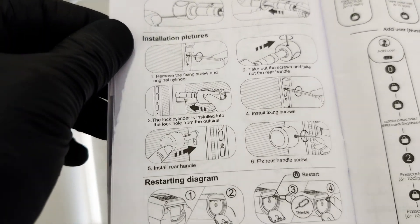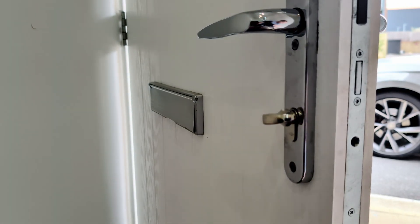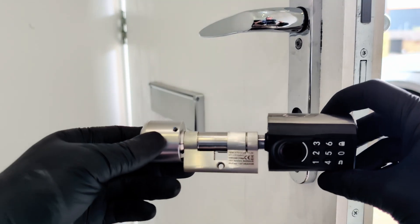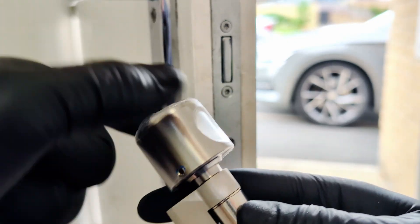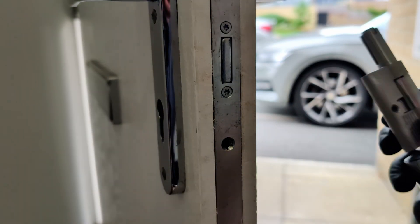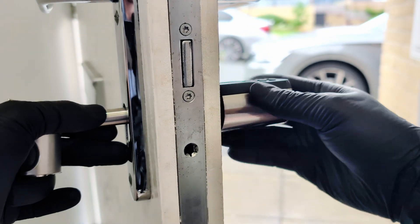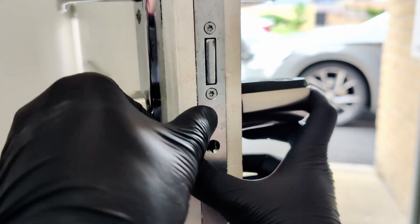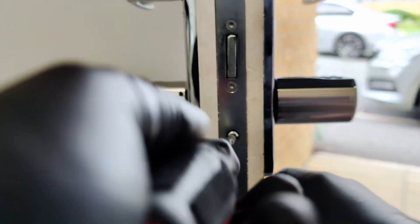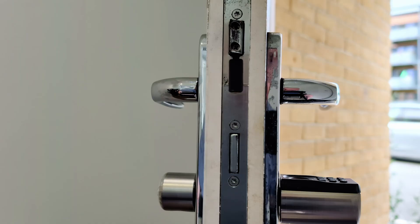The process is surprisingly simple and doesn't require any special skills or tools, apart from a screwdriver. First, we need to remove the old cylinder by unscrewing the single screw on the faceplate of the door that is holding it. After that, the old cylinder comes out easily. Now for the WeLock — make sure the handle with the keypad and fingerprint scanner is on the outside. If necessary, you can extend the inner handle using the adapter included in the kit. The WeLock cylinder is inserted into the door from the outside; make sure it goes in straight and isn't tilted. We attach the inner handle from the inside and secure it with the included Allen key. Then we take a screwdriver and tighten the central screw on the faceplate. No drills, complex tools, or calling a locksmith were needed. The entire installation took me less than five minutes.